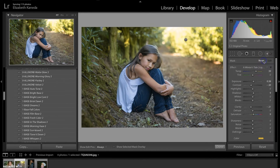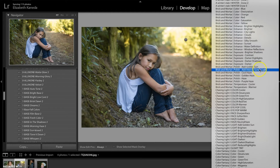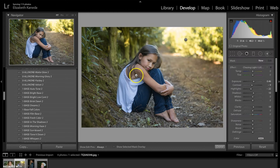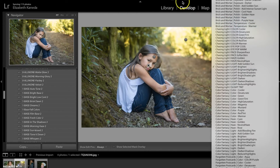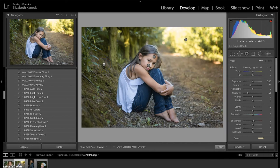Next I'm going to go into my brushes again — hit New — and I'm going to go to the Brighten brush and use this all on her just to add a little more light to her face. Then I'm going to hit New again and go back to my Chasing Light brushes. This time I'm going to use the Darken Shadows brush and use that all around behind her to add a little bit of depth and dimension.